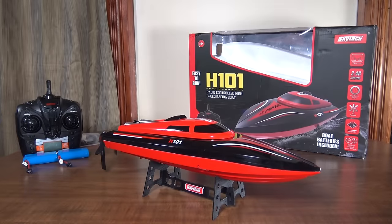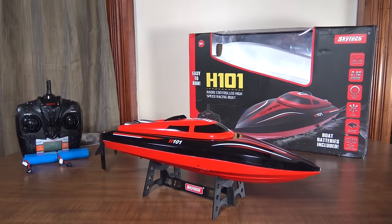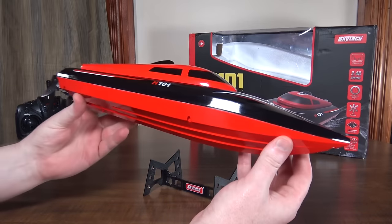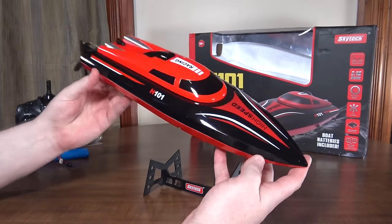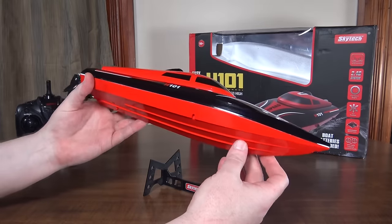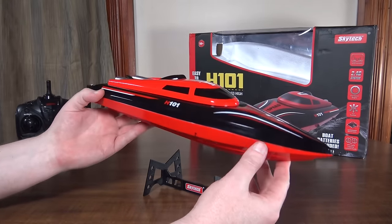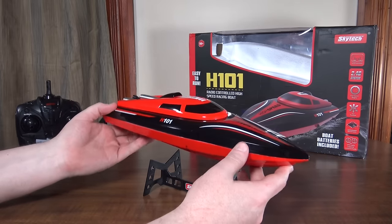Hey everybody, it's Flying Ryan here with a review of the Skytech H101 RC boat. This thing looks really good — I absolutely love the color and the design of it. It's pretty nice, it's fast, but it does have self-righting, which I found to be a little bit iffy.